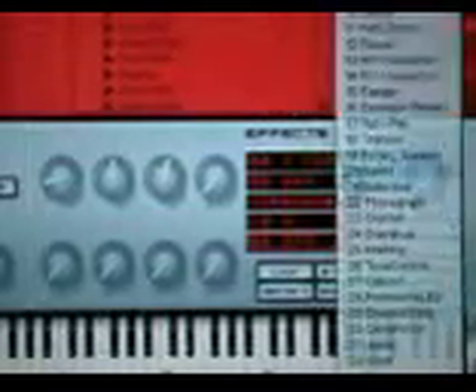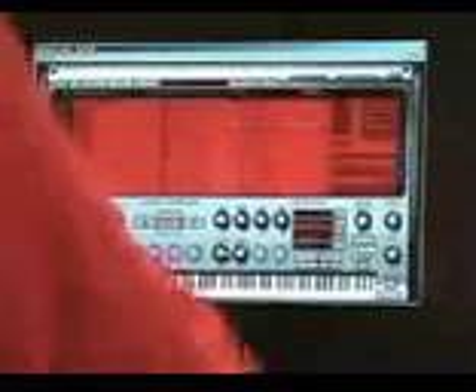Anything from making the sound lo-fi to putting the killer phaser that's in here — this is a great phaser. It's a ten-stage phaser. And that's what it sounds like.